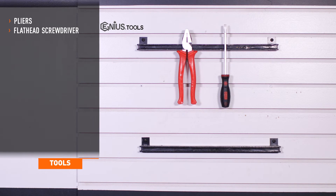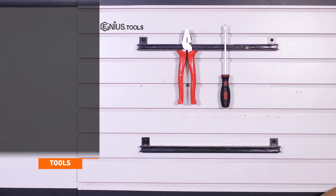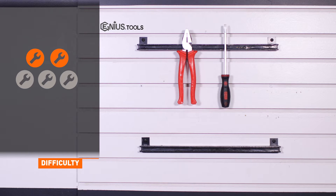Tools recommended for installation include a pair of pliers and a flathead screwdriver. Installation time is under 30 minutes. Installation difficulty is a 2 out of 5.